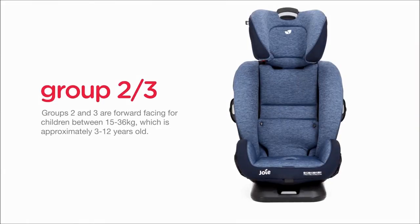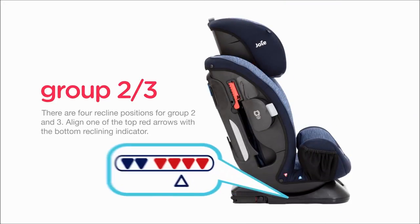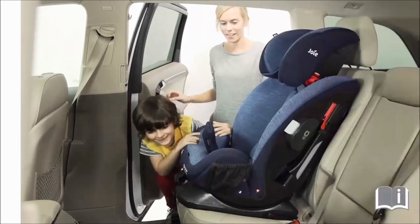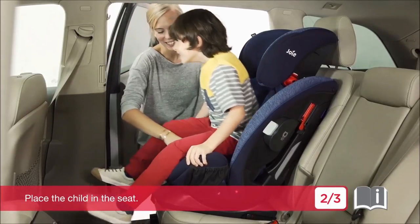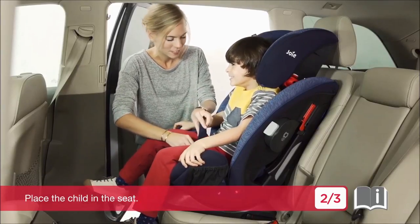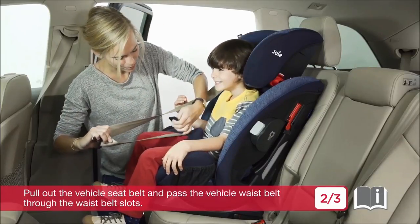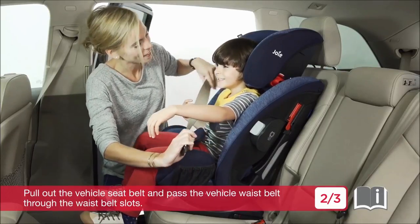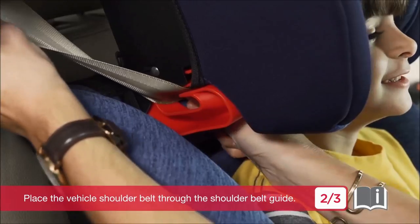Groups 2 and 3 are forward facing for children between 15 and 36 kilograms, which is approximately 3 to 12 years old. There are four recline positions for Groups 2 and 3. Align one of the top red arrows with the bottom reclining indicator. Place the child in the seat. Pull out the vehicle seat belt and pass the vehicle waist belt through the waist belt slots. Engage the vehicle buckle. Place the vehicle shoulder belt through the shoulder belt guide.